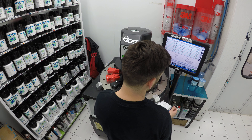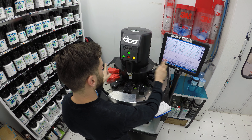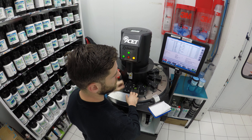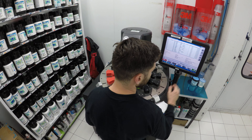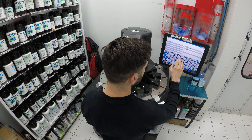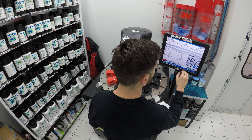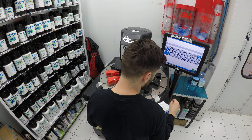The paint manager is connected to this machine and they communicate with each other. This machine is called Acid, made by Dedoes — a great company. What you do is very simple: you type in the paint code. Doing a Jaguar here, so I'm going to put the paint code in, 7 ounces, and put the color number.